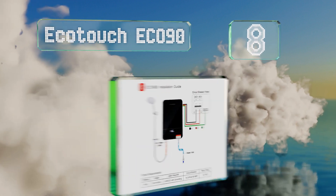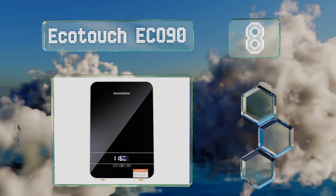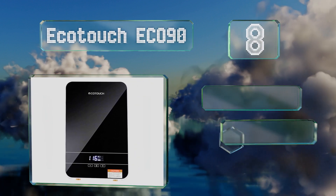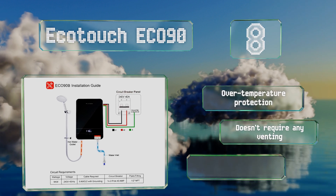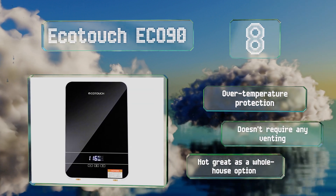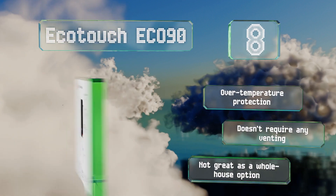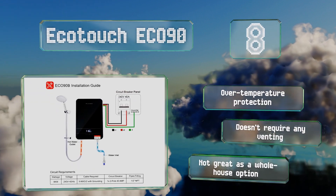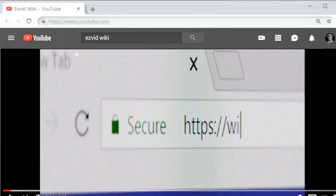Coming in at number eight, with its sleek design, touch control panel, and digital display, the wall-mountable Eco Touch Eco 90 will complement modern decor. Its smart modulation technology adjusts its power input according to the water flow rate in order to guarantee a stable temperature. It features over-temperature protection and doesn't require any venting, however it's not great as a whole-house option.